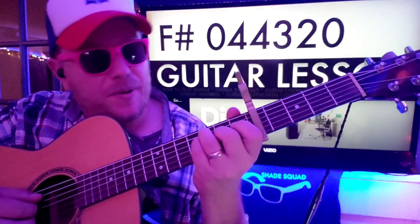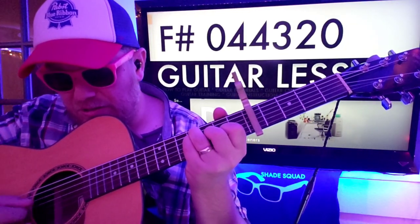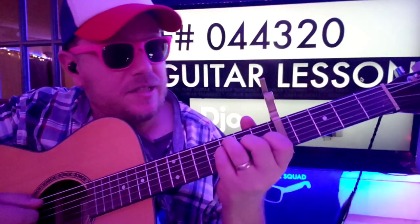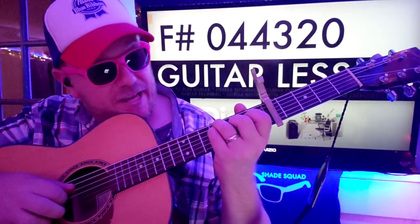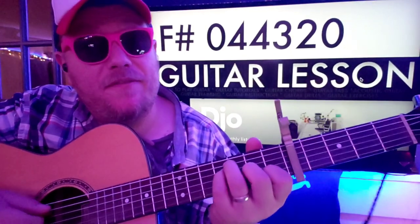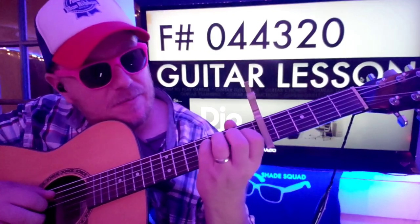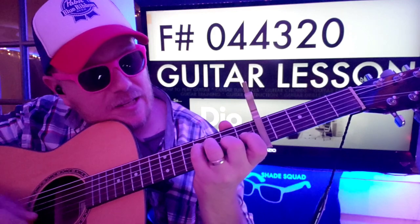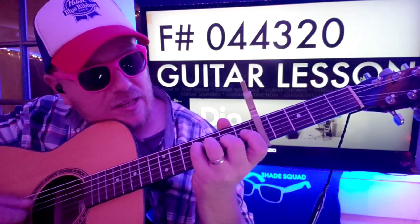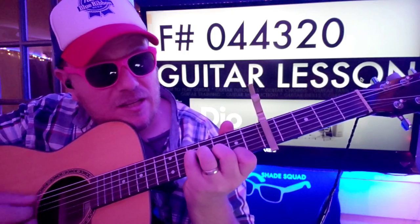F sharp. We're going to slide up here and start on that D string again, but we're putting a finger on that A string as well, just so that we have some continuity.